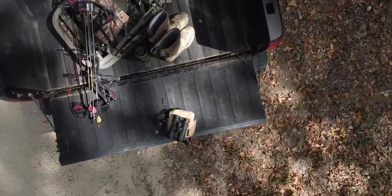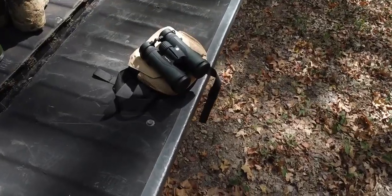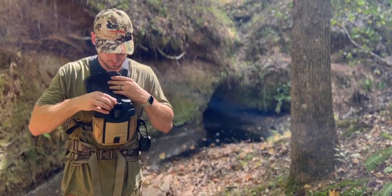The built-on rubber lens protectors are a nice bonus feature to keep the lenses clean and free of debris. And at $150, it's a great bang for the buck.